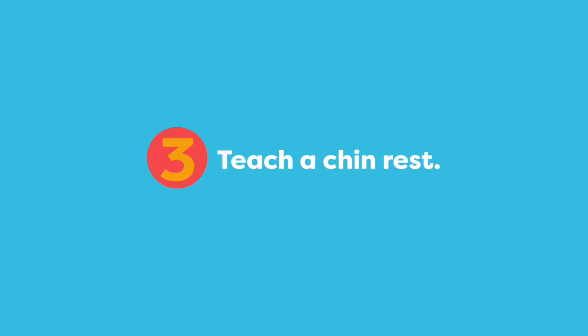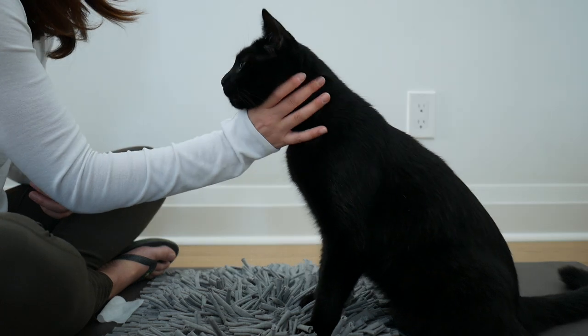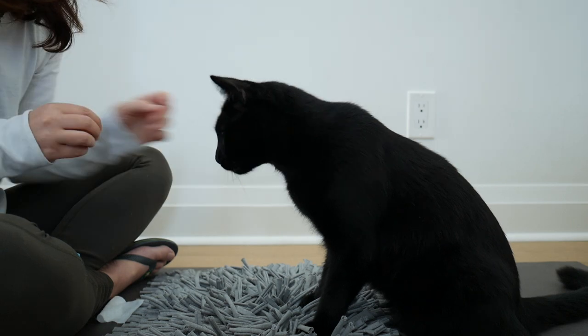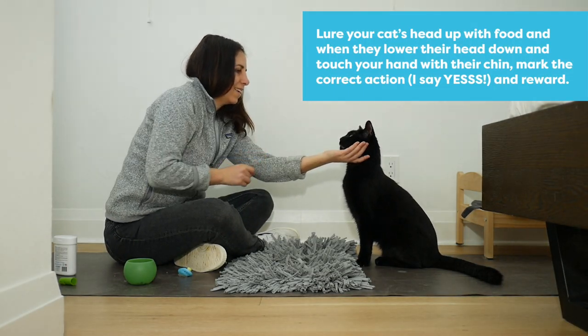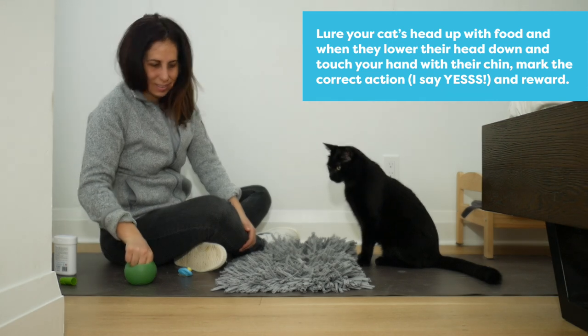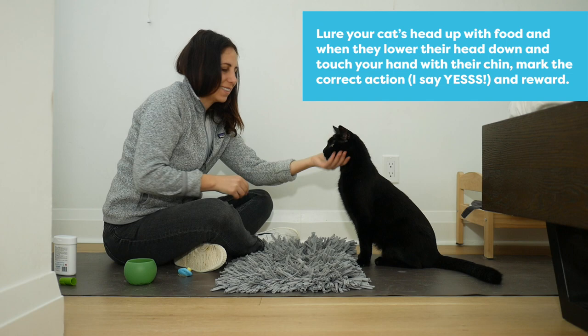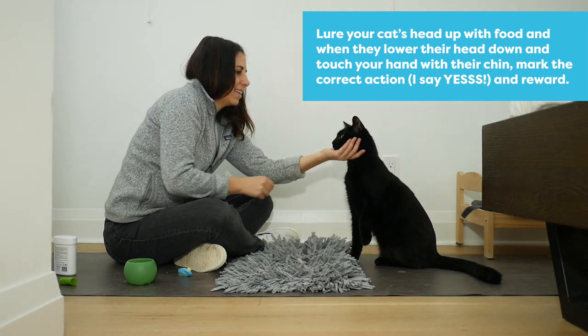Now we're going to focus on teaching your cat a chin rest. This is an important step in the training because it teaches your cat a signal for them to say, I'm ready to move forward with brushing. I guide the cat's head up with a piece of food and then place my hand under their chin. As soon as they lower their head into position, I say yes and then feed them up high to start another repetition.